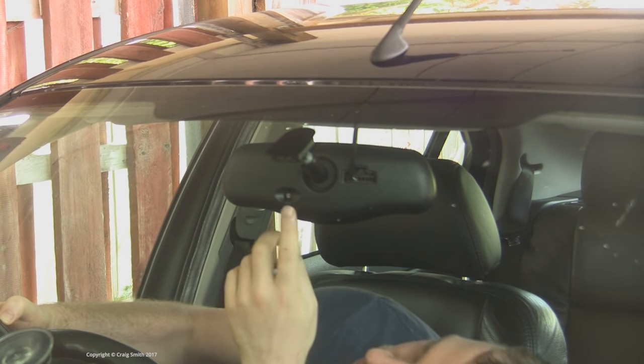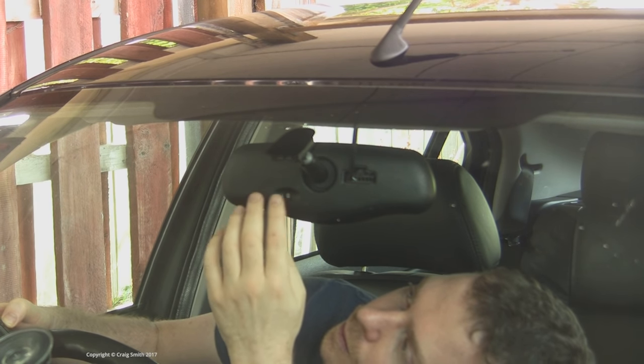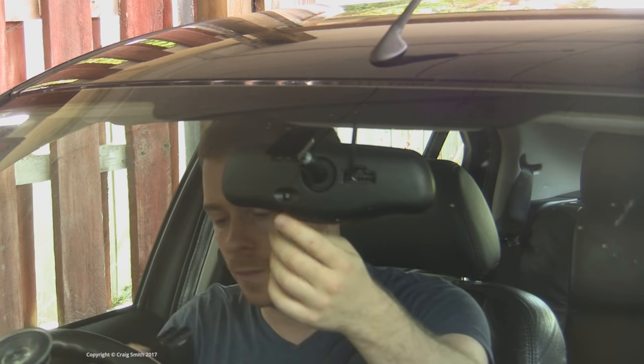The second issue is, if you happen to have an auto-dimming mirror, you need to make sure that you don't occlude the front-facing light sensor, because otherwise the mirror will think it's darker than it is all the time, and it'll be messed up.